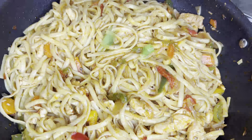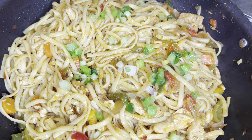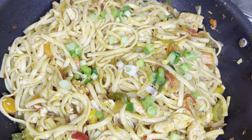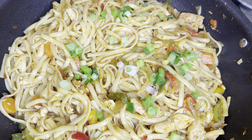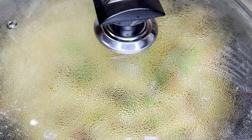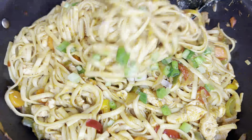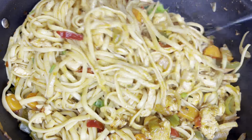Now we will cover it for 5-7 minutes on low flame. This will keep the masala flavor in, giving us very juicy spaghetti. After 7-8 minutes, I have uncovered it — our spaghetti is ready. I will show you how juicy and delicious the spaghetti looks.